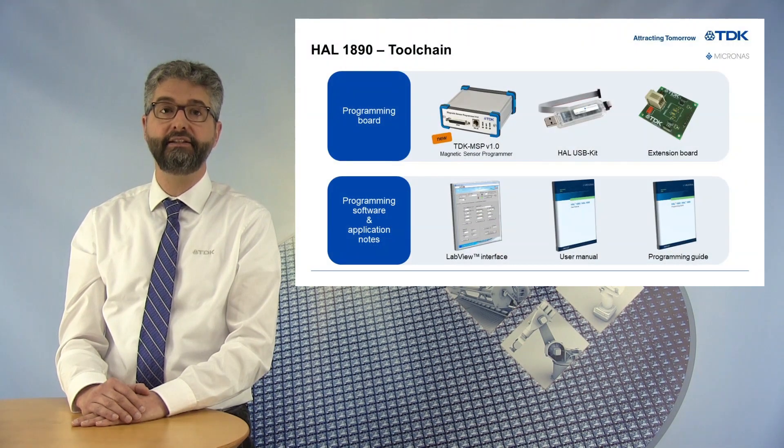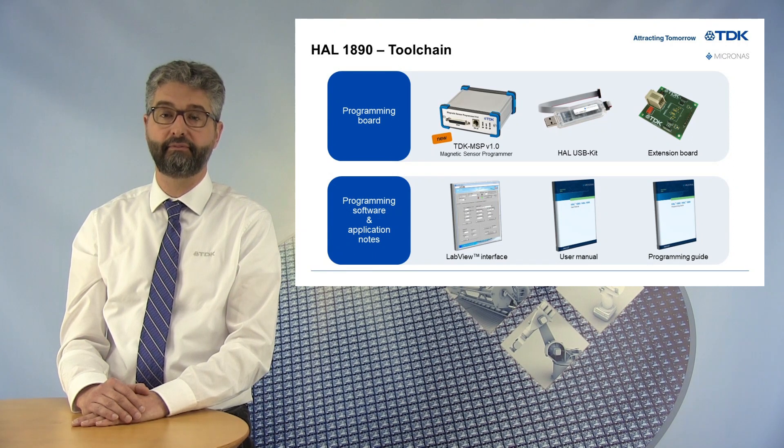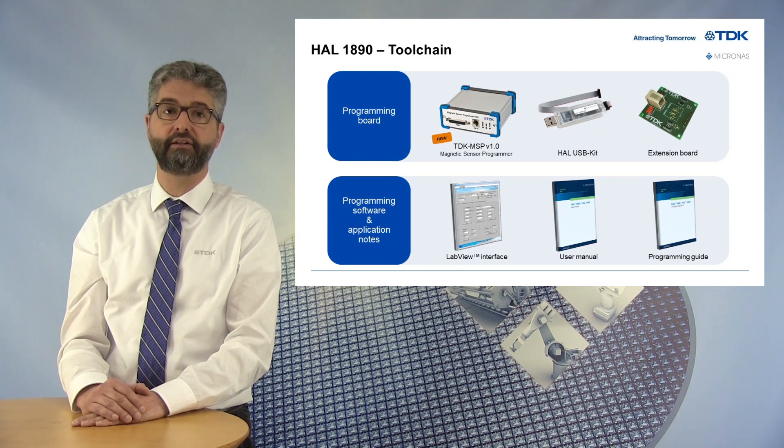The HAL1890 uses the same toolchain as the other HAL 1800 family members. It includes our new MSP magnetic sensor programmer board and our convenient USB kit for programming the device, together with our universal extension board to plug the sensor. The LabVIEW programming software as well as application notes can be downloaded on our service portal for registered customers.